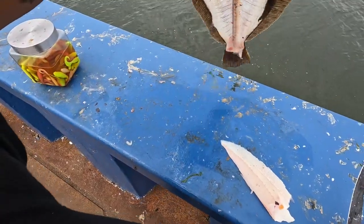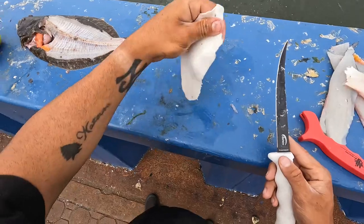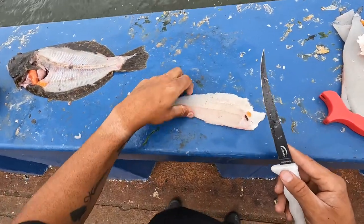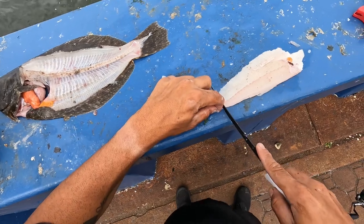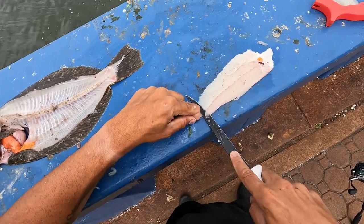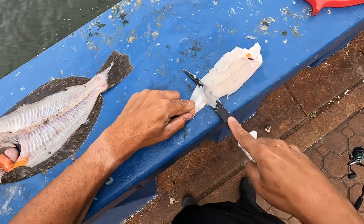You should be able to see through it now when you're skinning it. Here's what you want to do: you want to cut a small piece on the end and angle the knife downwards, and just pull with the skin — just keep going.